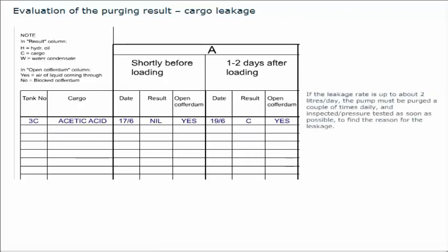If the leakage rate is up to about 2 litres per day, the pump must be purged a couple of times daily and inspected or pressure tested as soon as possible to find the reason for the leakage. Intensify the purging if the leakage rate is increasing above acceptable level. If this is not keeping the leakage under control, do not operate the pump. Use the portable pump to discharge the cargo. The development of a cargo leakage can be followed if purging is done according to specified intervals, maintenance work can be planned accordingly, and unexpected shutdown due to leakage can be avoided.